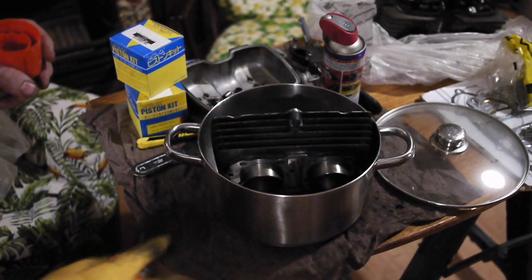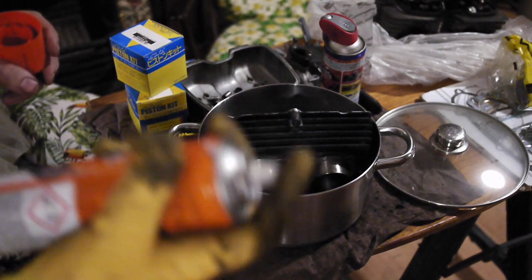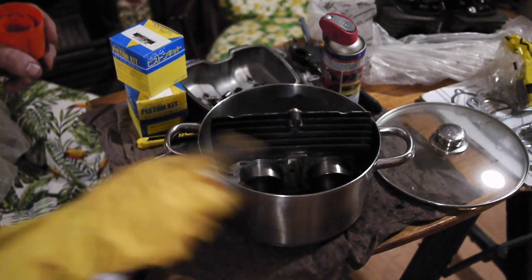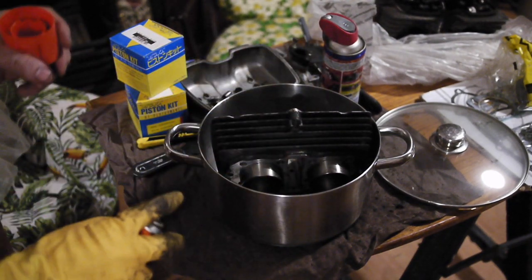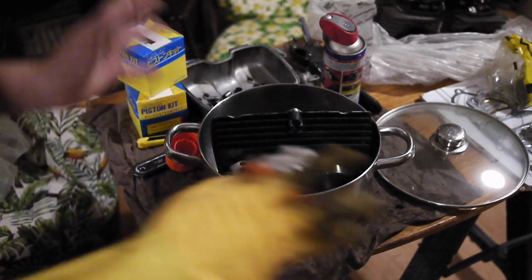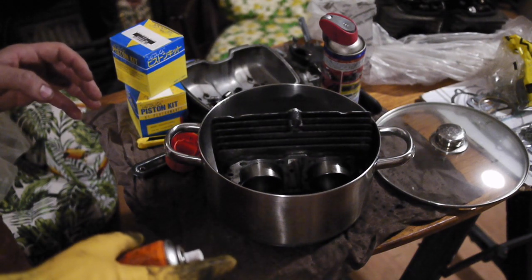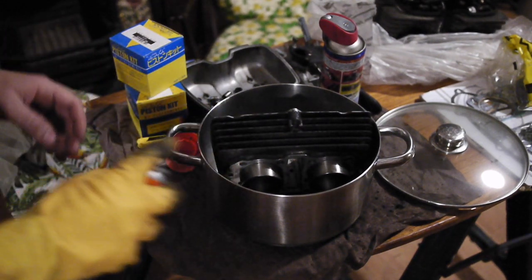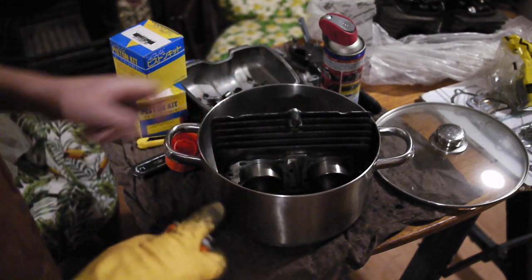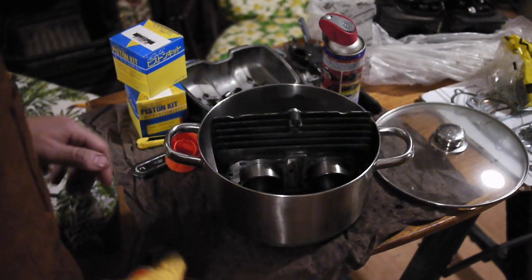To try and clean inside these fins a little bit without having to get the Dremel out and really get going on it, I'm going to start by giving it a little spray of oven cleaner to see if I can get some of that grease out in this nice plain metal saucepan, and then maybe get a nice stiff bristled brush in there to try and see if that's loosened up a lot of that grease that's inside those fins. I'm going to spray it in and then leave it for 20 minutes and see what happens.